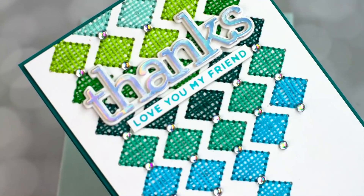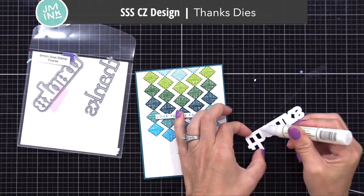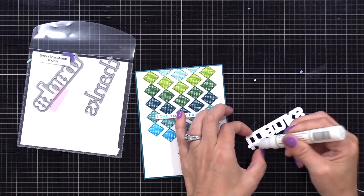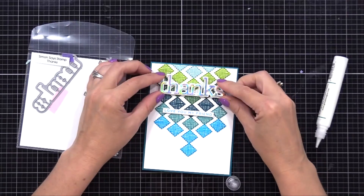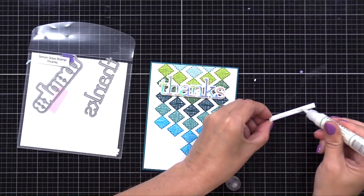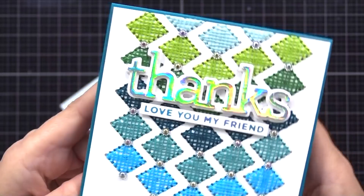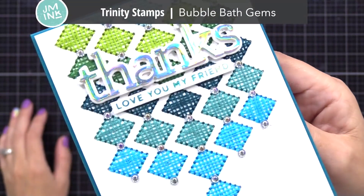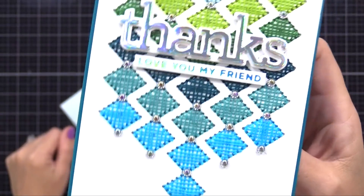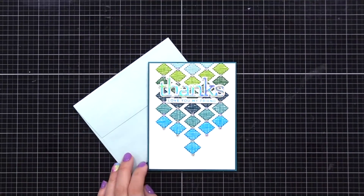Here is one of my other diamond backgrounds — the one I demonstrated with the crisscross stitching. On this I decided to keep it very simple and just add a bold thanks die cut. That's the Simon Says Stamp CZ design thanks die — I cut 'thanks' from holographic cardstock and the shadow die from white cardstock, gluing those right on top of the stitching. The holographic cardstock added some interest without being distracting from the stitching behind it. I then added a blue foiled sentiment strip underneath using the mini sentiment strips I showed you earlier, and some Trinity Stamps bubble bath gems between each of the diamonds. That panel is glued onto a blue note card with a white panel on the inside.